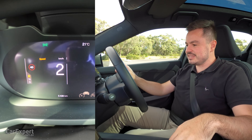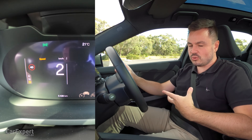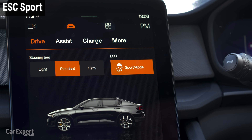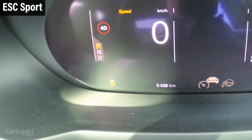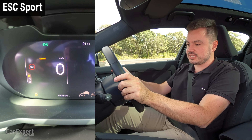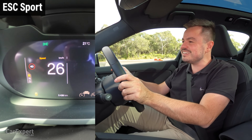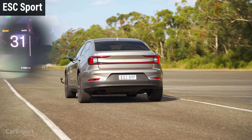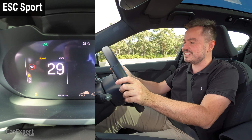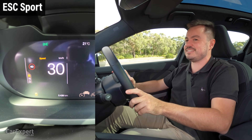Let's also try switching this one into ESC Sport and see if that makes any difference. As far as I can tell, you can't switch the stability control off on this, but ESC Sport is like a sportier version of the standard mode. We got up to 32, but no matter how hard I hit the throttle, it's not going any faster.